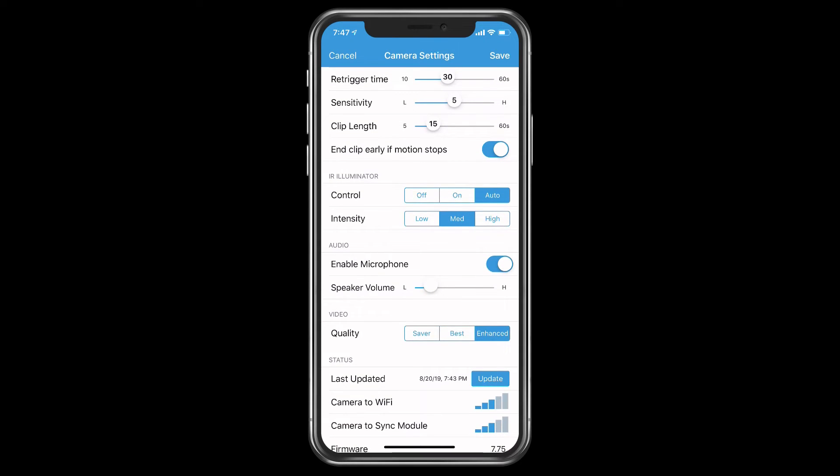For video quality, I usually recommend leaving it on Enhanced because Best and Enhanced quality are about the same. The difference is that Best claims it will preserve two years of battery life, but you need an upload speed of at least 2 megabits. Most people will have at least 5 megabits up — unless you're running DSL. Typical cable internet will give you more than 5 megabits up, so it's usually best to just leave it in Enhanced.